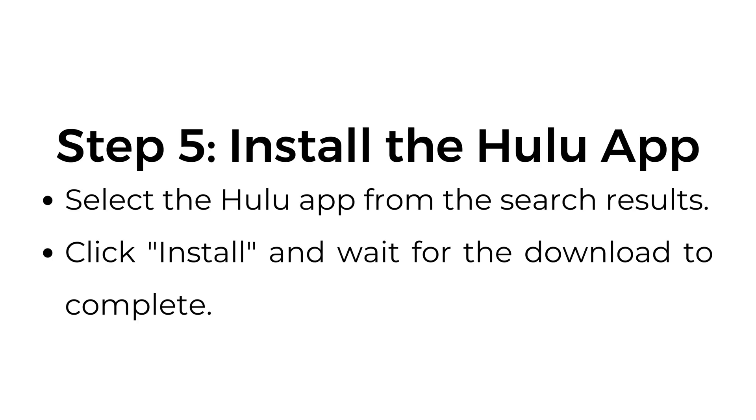Step number five: install the Hulu app. Select the Hulu app from the search results. Click install and wait for the download to complete.